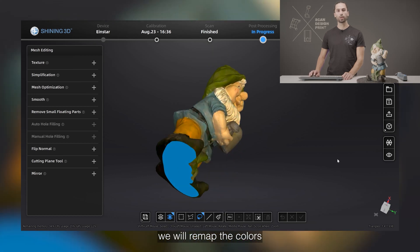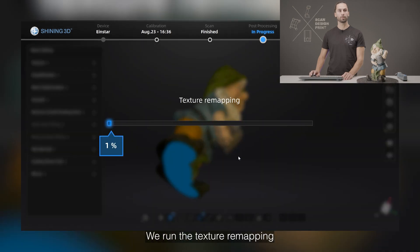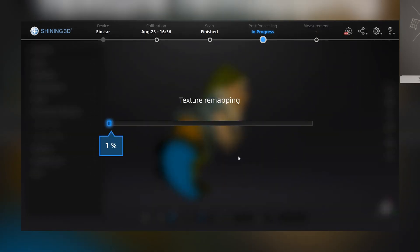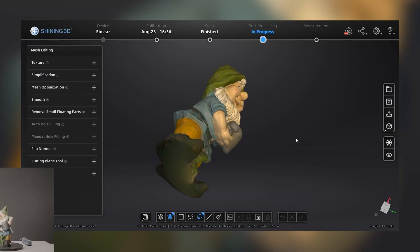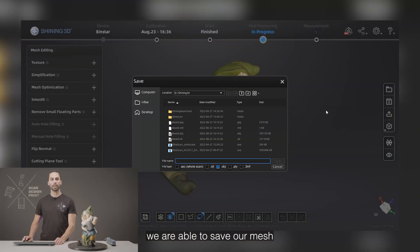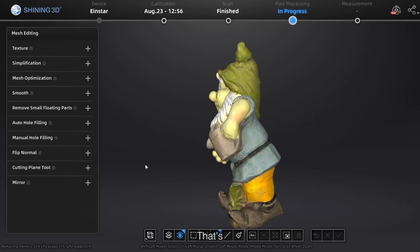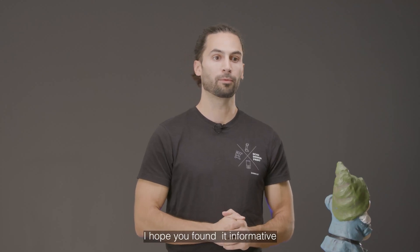Before saving the mesh, we will remap the colors so the triangles in blue on the bottom are filled with color. We run the texture remapping. And now we are able to save our mesh in any of the most popular file formats. And that's all — that's the complete process from start to finish to scan an object with the Einstar. I hope you found it informative.